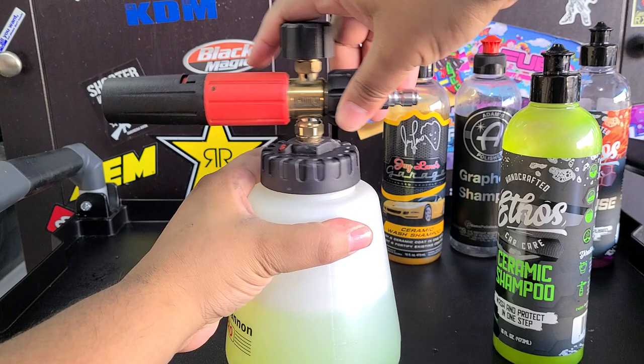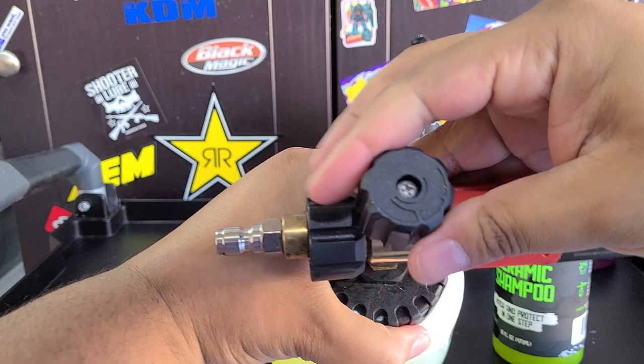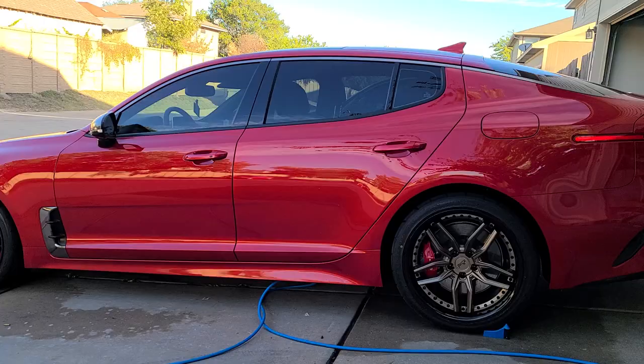I don't remember how much this cost me — I'll have a link below, sorry, I didn't write it down. But we're going to go ahead and crank this up to max foam and see how it looks. All right, let's get over to the car.